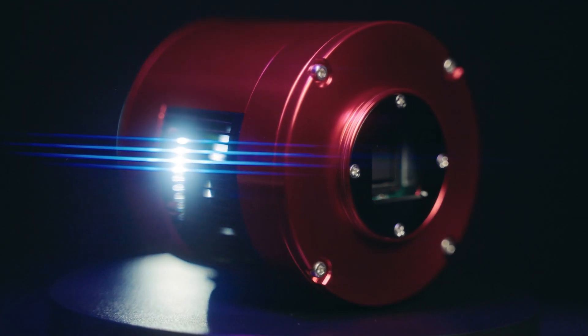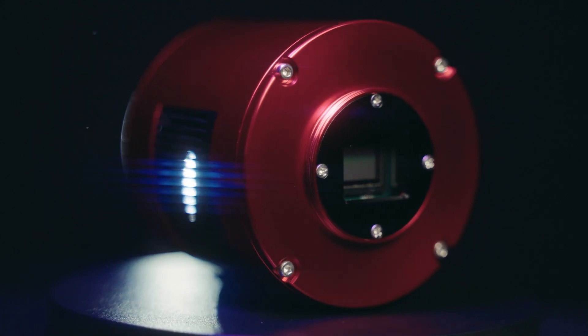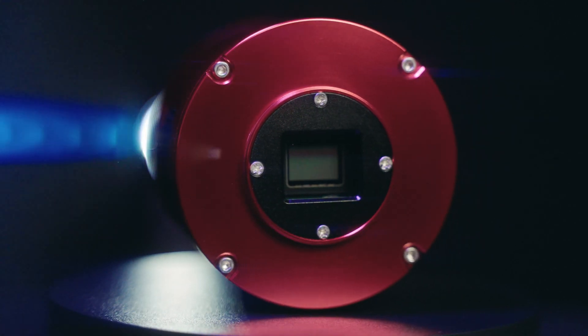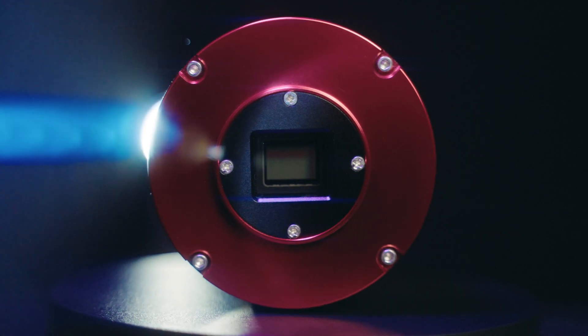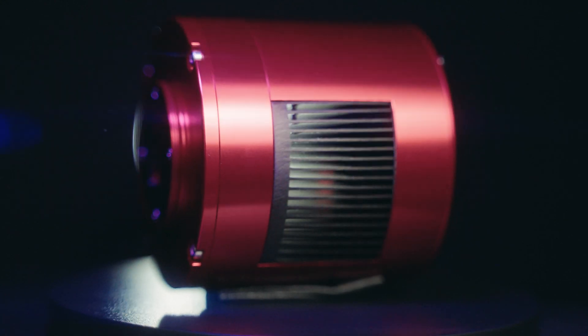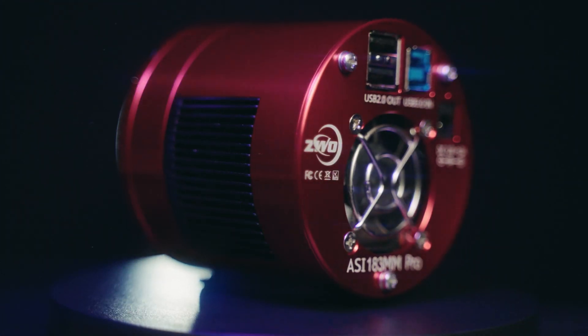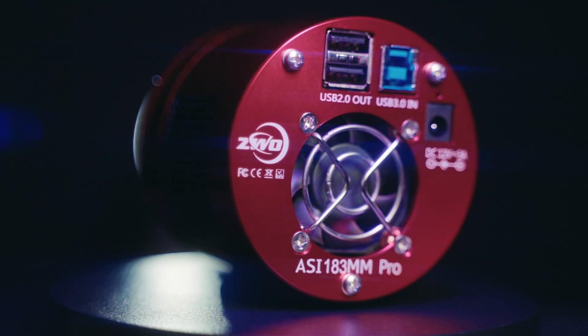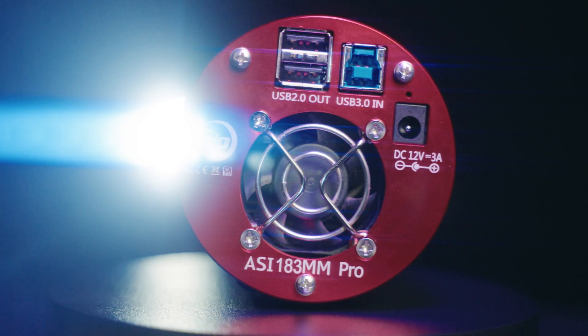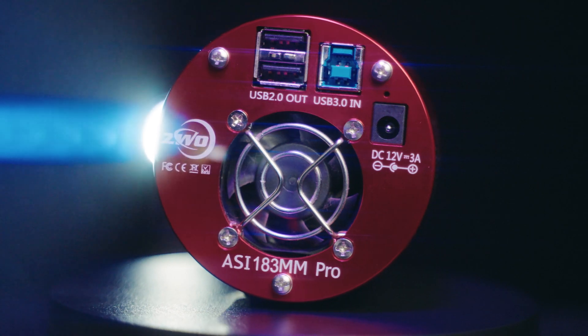This camera is based off Sony's IMX 183 20-megapixel camera sensor. It's extremely sensitive to light and has low read noise, making it very well suited for astrophotography. The thermoelectric cooling on the chip, as well as the large fan at the back of the camera, help cool the camera down to 45 degrees Celsius below ambient temperature. That is pretty cool.